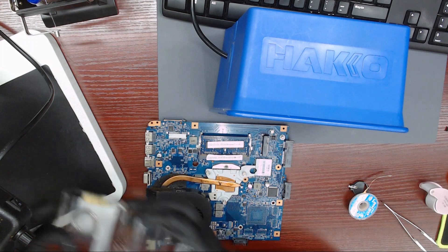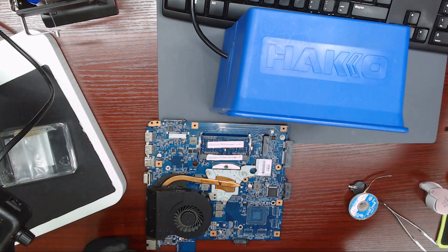I assume that you know how to desolder the IC from the board and how to solder the IC back to the board.